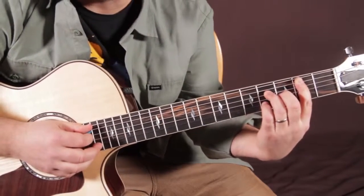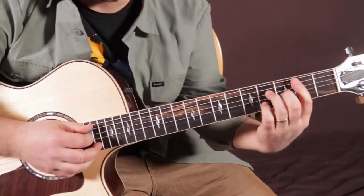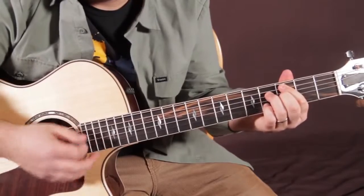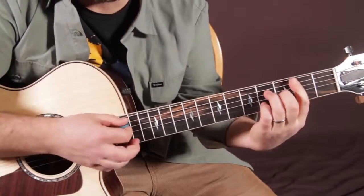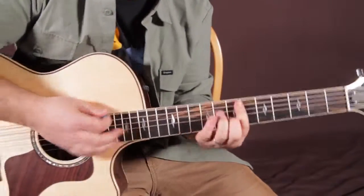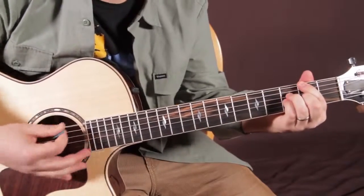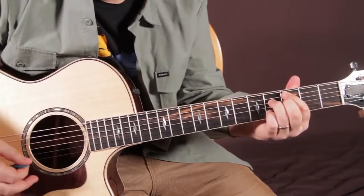Index finger just slides down a half step while the rest of this shape stays. And this chord is a B major 7. Here they are: E flat minor 7, A flat 7, D flat 9, G flat major 7, C half diminished, B major 7.